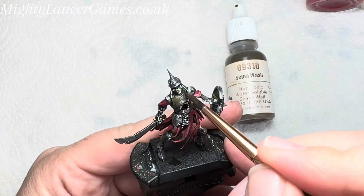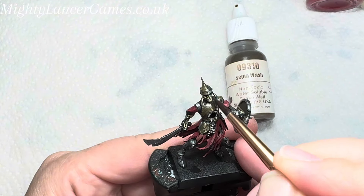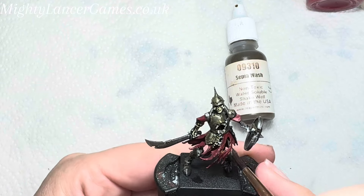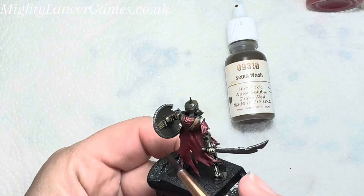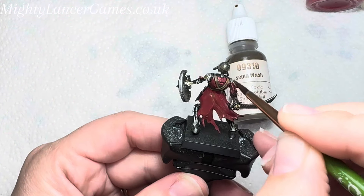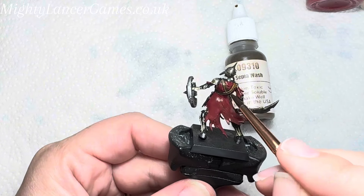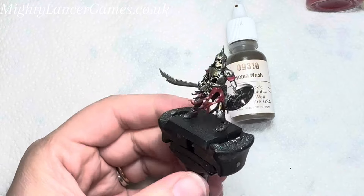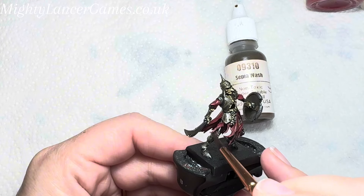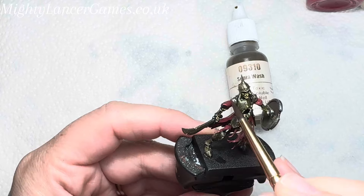Once all the colours are dry, I used Seraphim Wash from Reaper all over the miniature to give the armour, cloth, and bone itself a dirty washed-out colour. I don't want it bright and shiny because this guy's been roaming around being undead for absolutely ages fighting. This is a really good way to get a nice dull and dirty look to your armour, and it highlights the lovely features of the bone and takes off that stark white, giving everything a dulled-down look while still maintaining the colours you've put on.